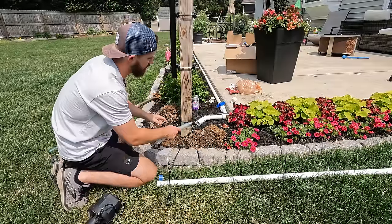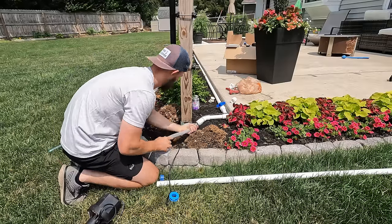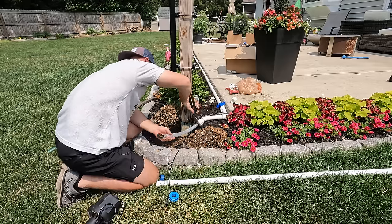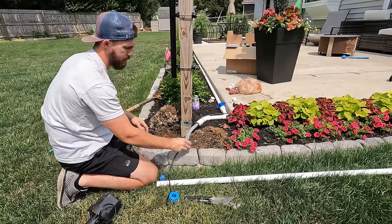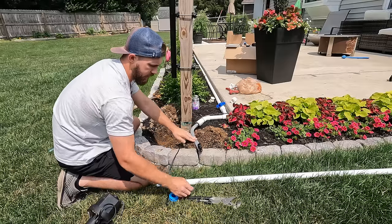What I'm going to do now is simply take this cap off, put some Teflon tape around here and attach it to this tube. Now that that's secure, I'm actually going to turn on the water and let this flush out the line a little bit because we don't want any debris going in there.